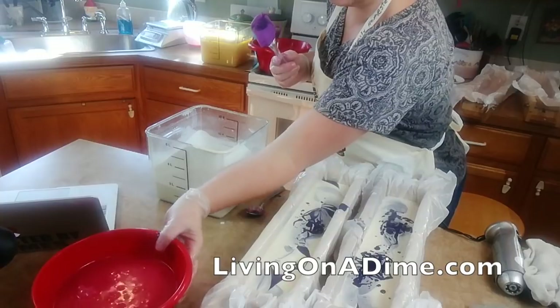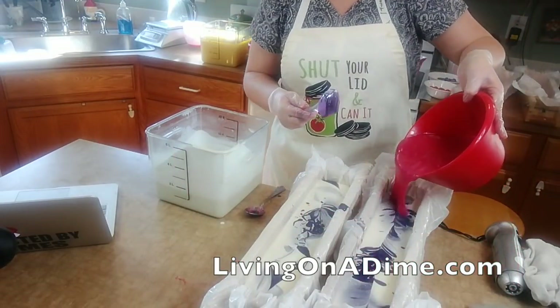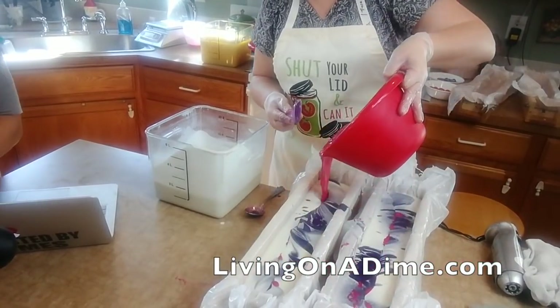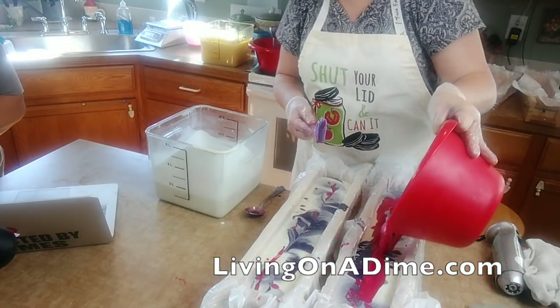There we go - there's my purple, looking pretty. And here's my pink, looking so pretty. Everything okay? All right, I'm trying to evenly put these in.